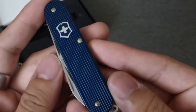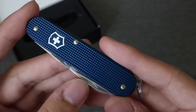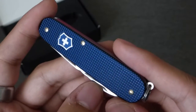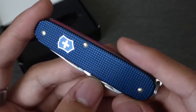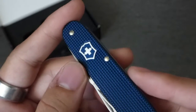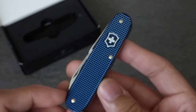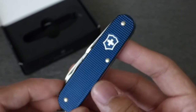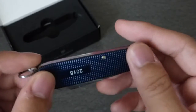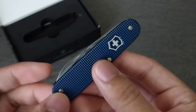This is my first Cadet — I haven't had any experience with ALOX models before — and I can tell you right now that I love it. I love the blue color it has, these brass pins, and the logo doesn't have red in it, it's just blue, so it looks really cool. It's a Cadet so it has the two layers, and here it has 2015 stamped because this is a 2015 limited edition.